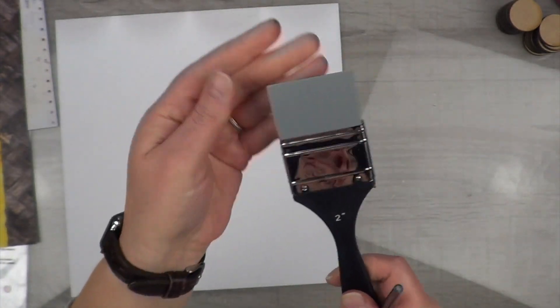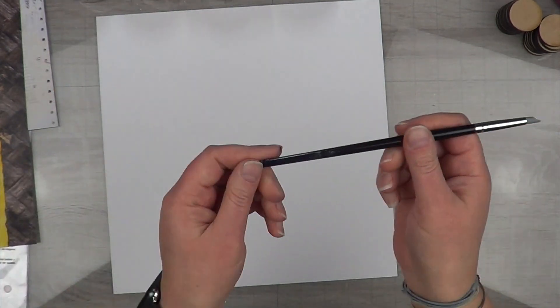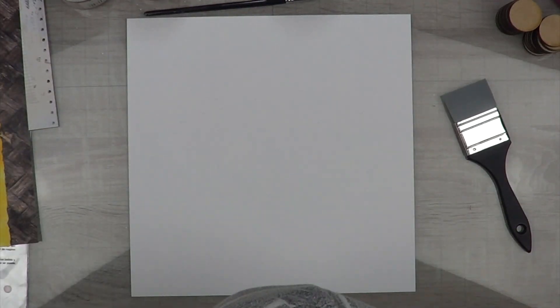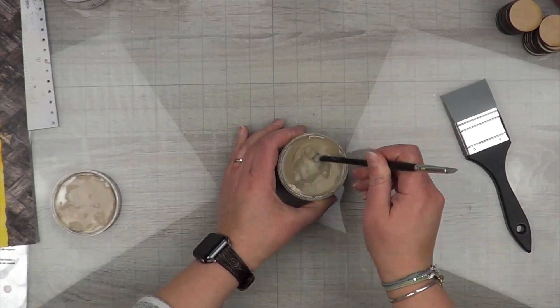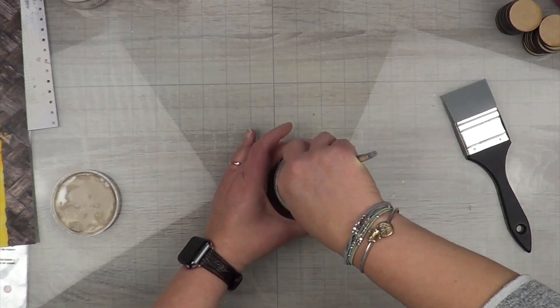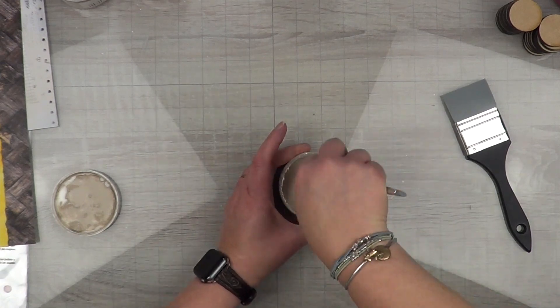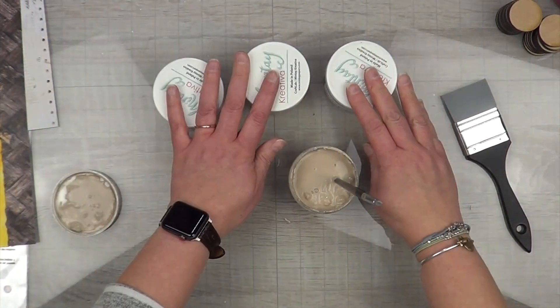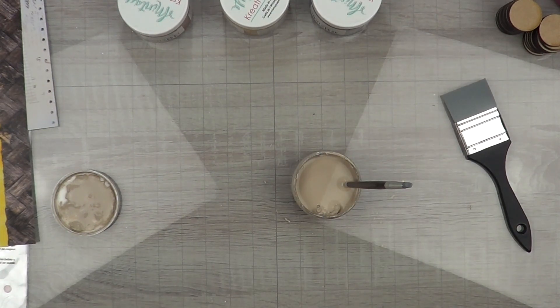I plan on applying them with my silicone paintbrush in one and a half inches, but I also need a stir stick to mix up the chalk paint. Chalk paint is like almond butter — it separates over time. The water sits on top and all the chalk sits at the bottom, so you have to stir it up really, really well. I have to do this for every single one of these.